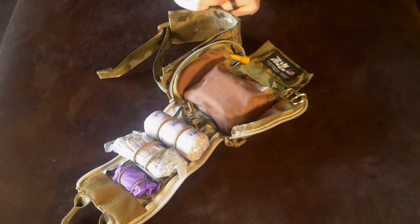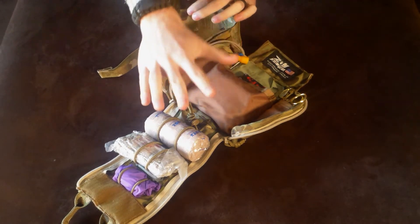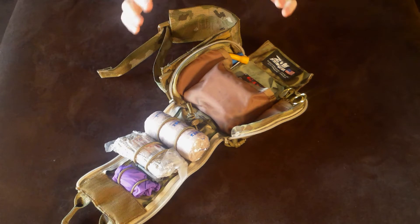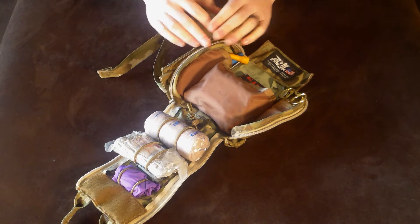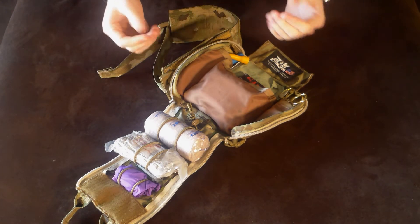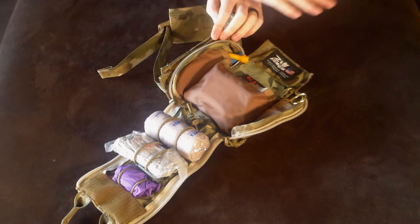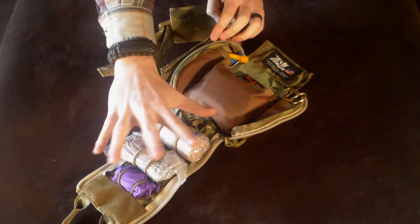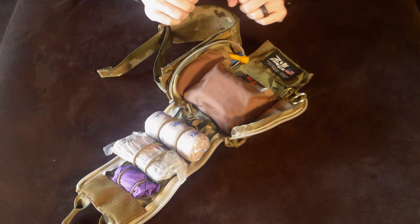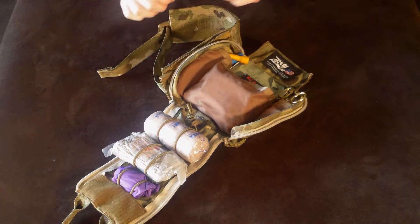Another negative is going to be the price. For the pouch and the trauma kit together, it's going to run you just around $200, give or take. That is a good chunk of money to spend on something you hope you never have to use. But can you put a price on saving your own life or someone else's? You make that call. The pouch itself is roughly around $65 and the trauma kit adds on the other roughly $140. You can buy them separately or together — I opted together, just one big purchase and done.